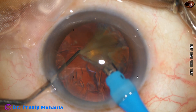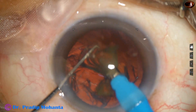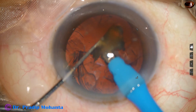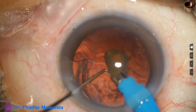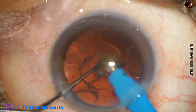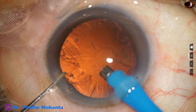This is the last nuclear piece. At this time we have to be very careful — I decrease the parameters. Initially the vacuum was 450; now it is 300. Flow rate was 45; now it is 30. So during emulsification of the last nuclear piece we have to be very careful. We should decrease the parameters and slowly emulsify the last piece.